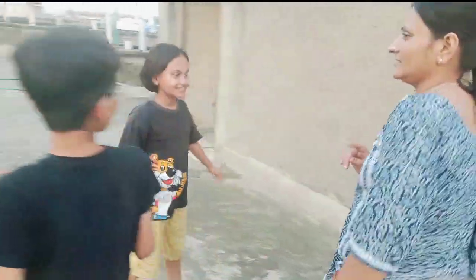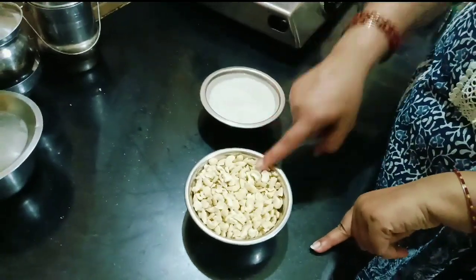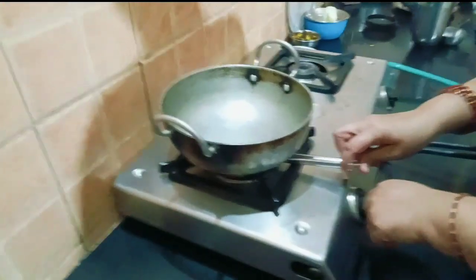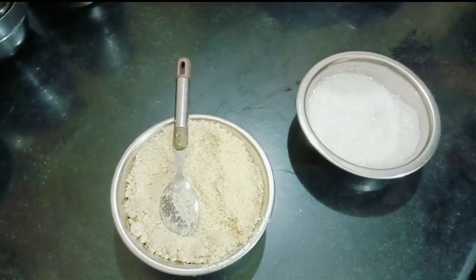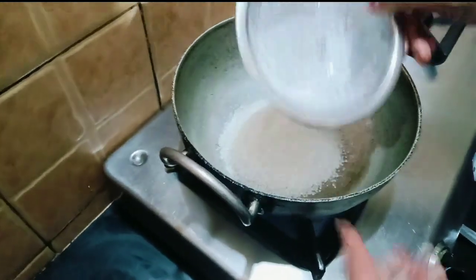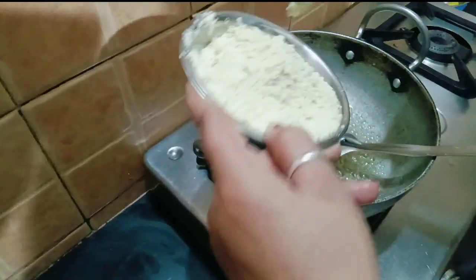Now we will make Kaju Katli. How do you make Kaju Katli? We have got one katori kaju and we will take chini. Now we need to make the chasni. I made a katori katli. Now we have added some water. Now the chasni is ready.